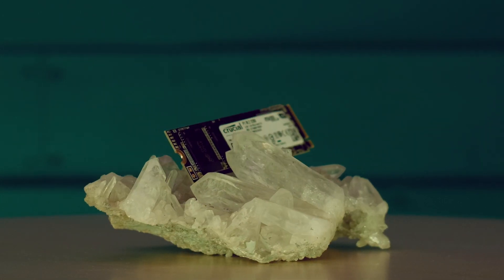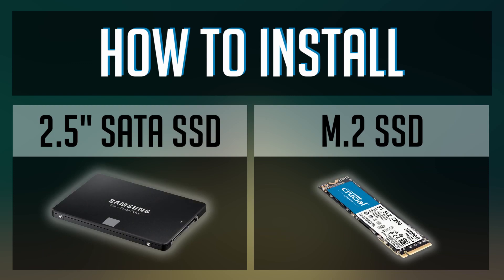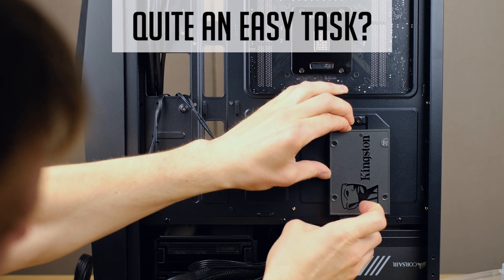What's up guys and welcome back! How to install SATA and M.2 SSDs? It's quite an easy task, you might think.